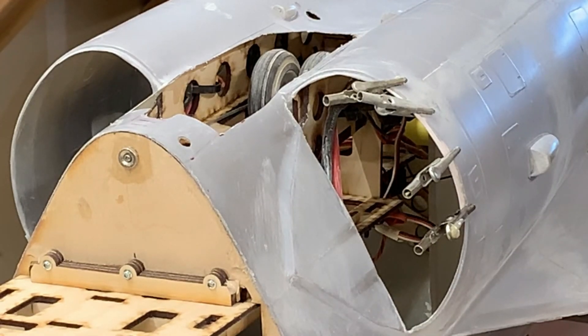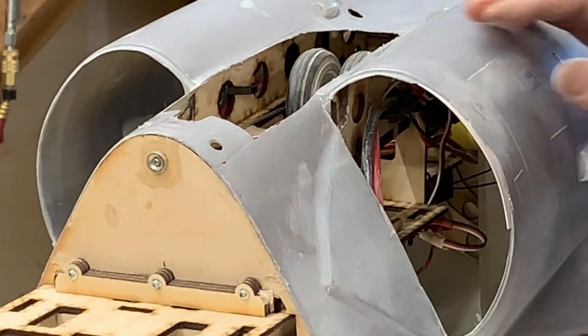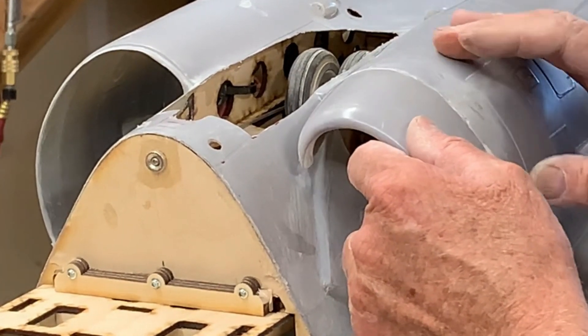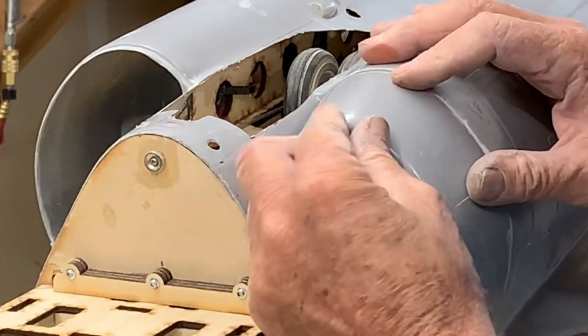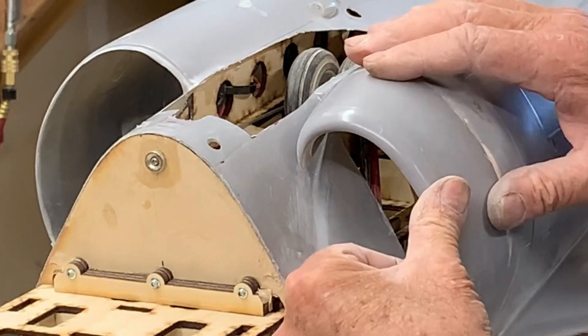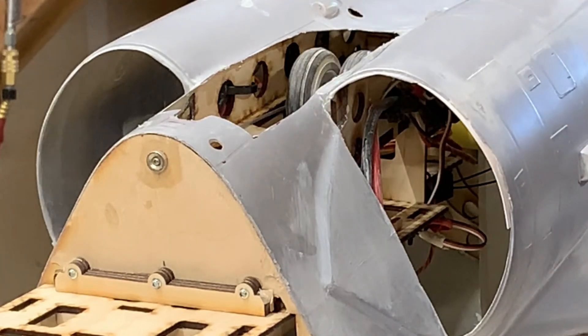A few minutes later it looks like our little credit card has held. Let's try a test fit — before it was just bulging out and couldn't get it to fit properly. Oh, there we go — now it kind of fits. All right, so we'll get that glued in now. We're going to use a couple of really strong magnets to hold these ends in, and then we'll CA this bit. Later on we'll get some filler on it and all will be good.